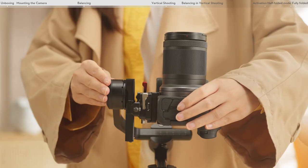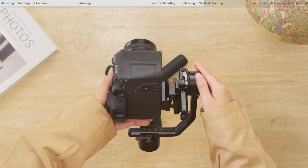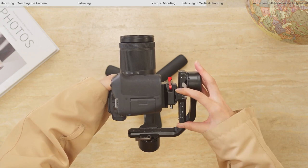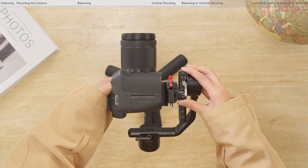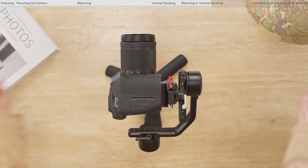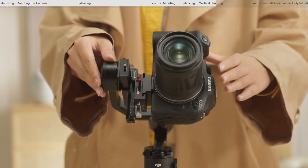Rotate the tilt axis so that the camera lens points forward. Loosen the lever on the vertical arm. Check to make sure the camera is not front or back heavy. If the camera is front heavy, move the camera backward. If the camera is back heavy, move the camera forward. Tighten the lever on the vertical arm. The tilt axis is balanced when the camera lens is steady while pointing forward. When the camera remains steady at whatever angle it rotates to on the tilt axis, the balancing of the tilt axis is completed.